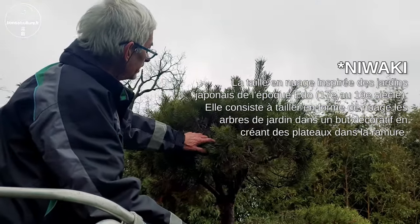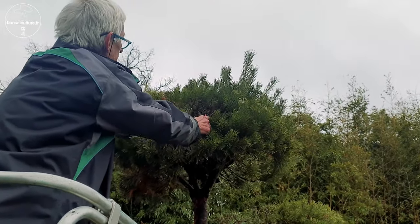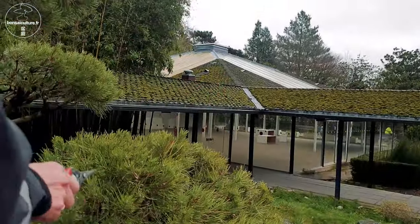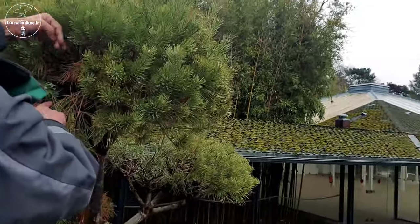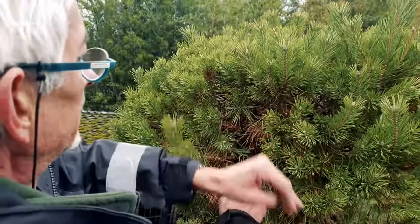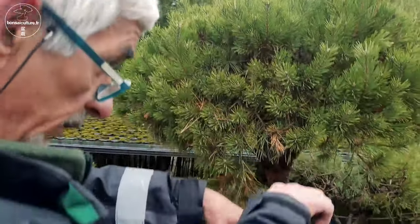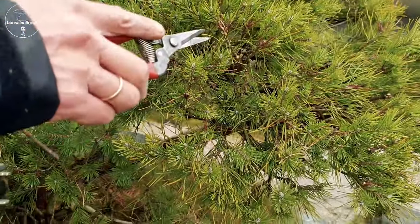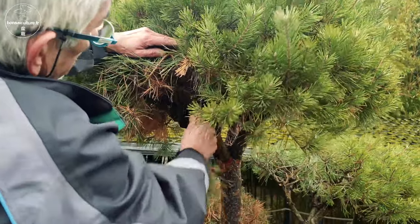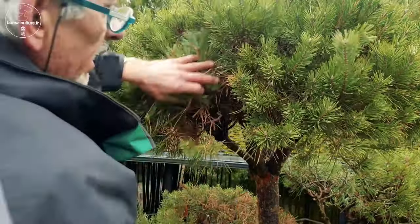Et je suis en train de le travailler. Vous voyez qu'à l'intérieur, quand il y a une mauvaise circulation d'air, les branches meurent — un dépôt d'aiguilles. C'est une plante avec énormément de bois mort qu'il faut retirer bien sûr. Alors comment tu fais pour permettre la taille en niwaki ? Il faut normalement travailler en plateau — en boule ou en plateau. Ici j'ai essayé de travailler en plateau, c'est-à-dire que toutes les branches comme celle-ci qui pendent, on les supprime. On enlève déjà tout le bois mort, il y en a beaucoup.